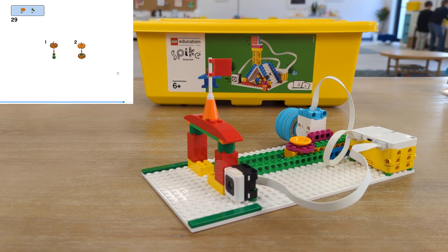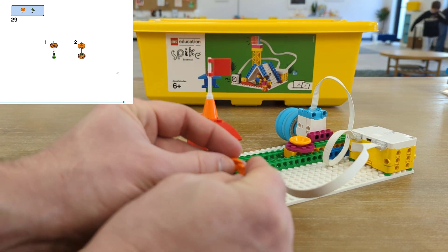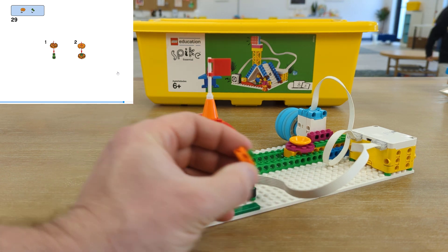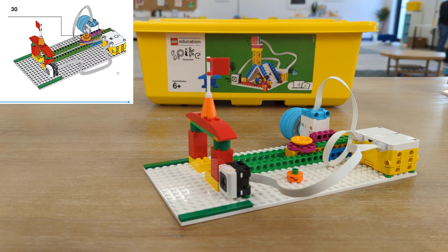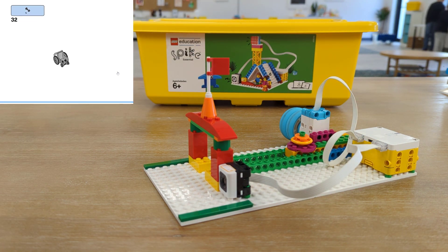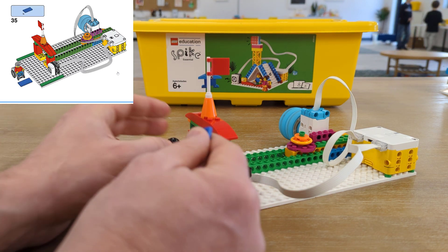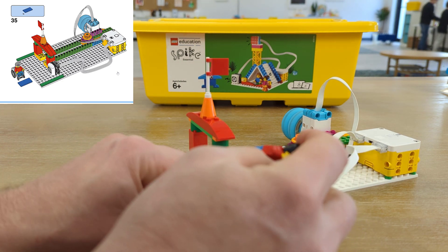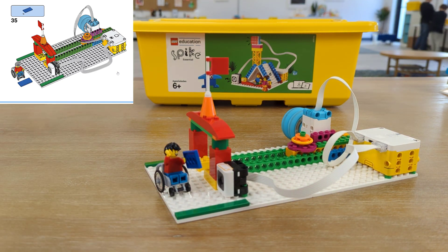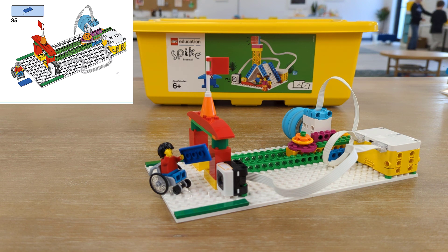Now we need something for them to order — this looks like a hamburger. We're going to use two orange circle pieces with a green hub connector piece in the middle, then smash the burger down on top. It could be a hamburger or a piece of pumpkin pie, whatever you'd like it to be. We'll set it on our tray to practice. We need to get Daniel out here to place his order — maybe we'll give him a little blue piece. Now we're going to use the Spike Essential programming language to code this so that whenever Daniel comes up with a blue plate or any color, different foods can be brought out to him. A red plate will send the food back.